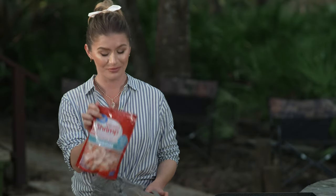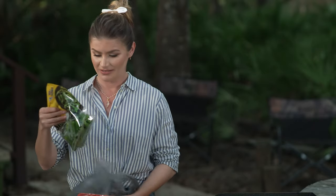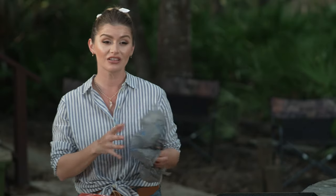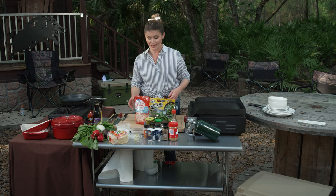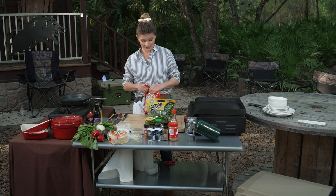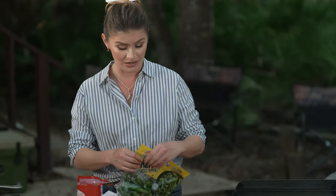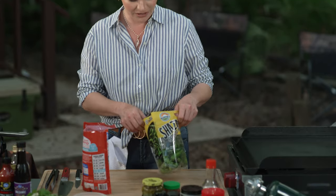I have shrimp — tail on — and some shishito peppers. I actually love the shishito peppers, they're delicious. I have no recipe for this. I'm gonna totally make it up on the fly as we go, but that's what tacos are about. They're gonna rock anyways.